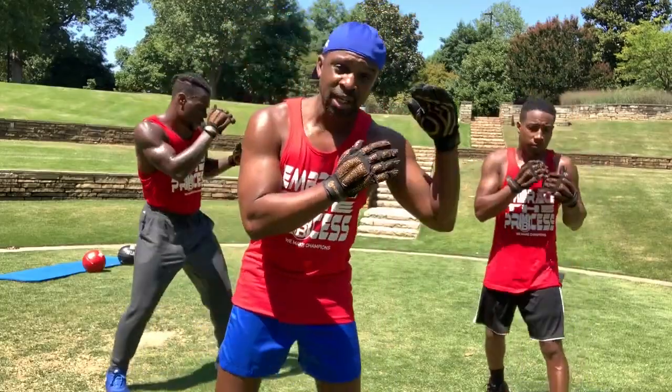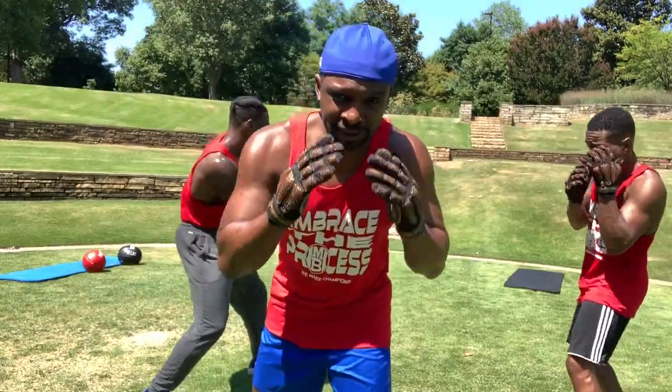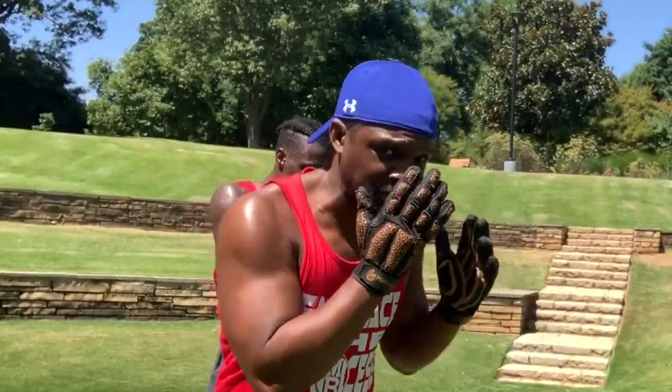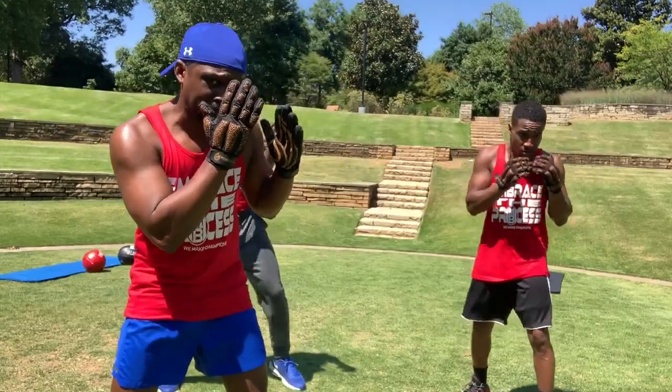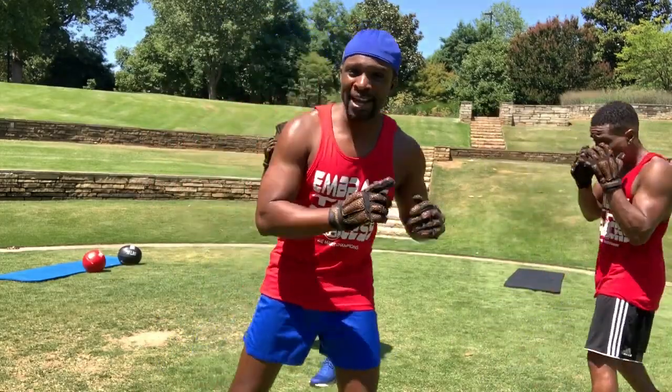The first one is keeping that head off the line and hand positioning. So you're right here, and whenever you make that move you want these things intact. When you go to the side, make sure your hands are still up. That's point number one when mastering shadow boxing.